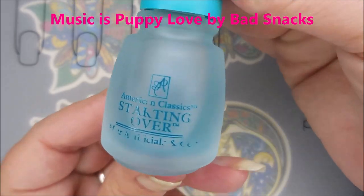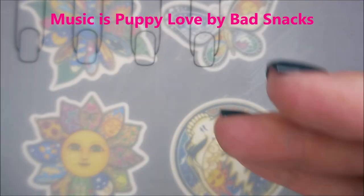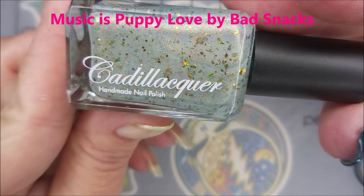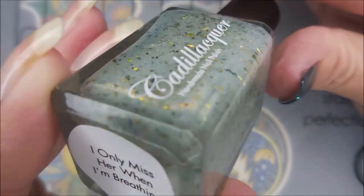I Only Miss Her When I'm Breathing — I'm going to stamp on it. I've started with American Classic Starting Over as my base coat. And here is Cadillac Lacquer. Isn't that gorgeous? I love the flakies.